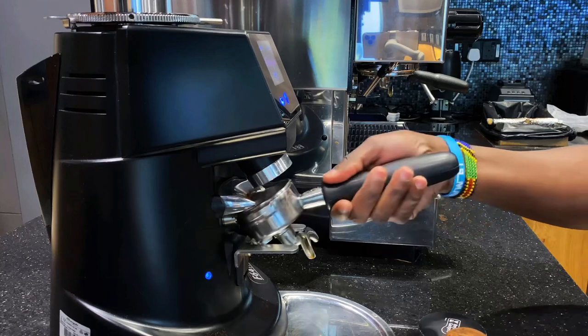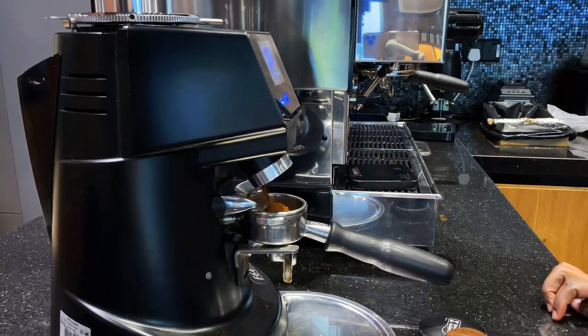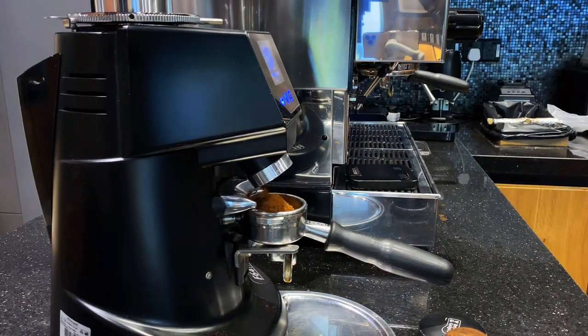One key thing to know: every time you adjust your coffee grinder, you need to purge it by grinding a small amount of coffee. This removes the already-ground coffee from the old grind setting in the grinder blades, so you can confirm the right adjustment before grinding your full dose.